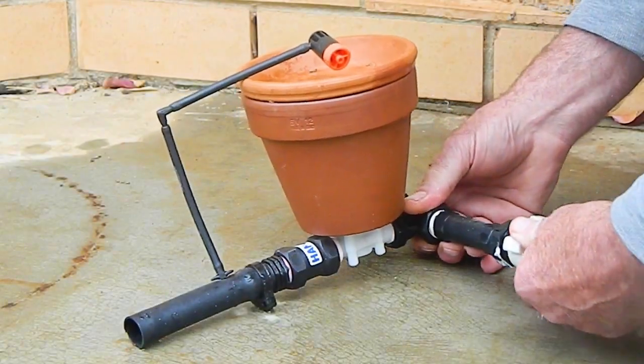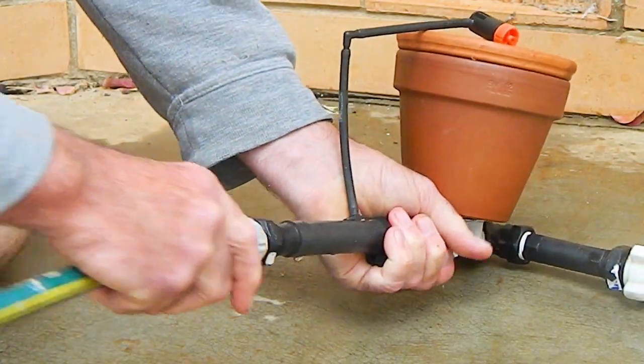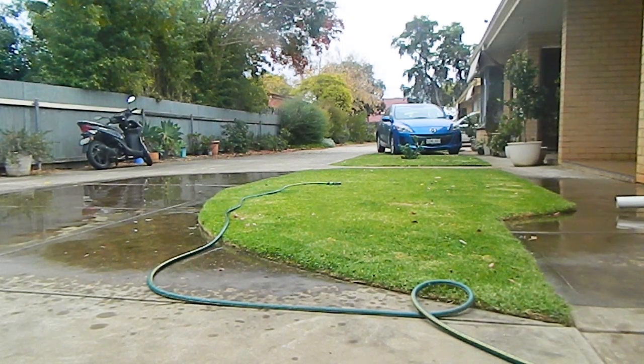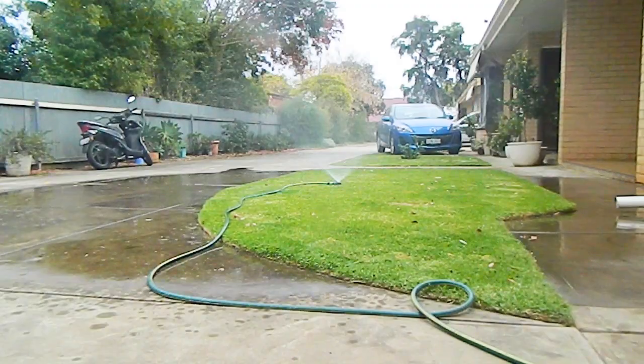Connect the water supply to the valve inlet and connect the irrigation application to the valve outlet. Turn on the water supply and the irrigation will start immediately. A control dripper drips water into the terracotta pot during the irrigation.